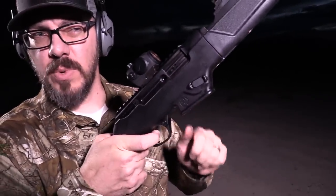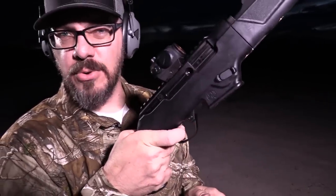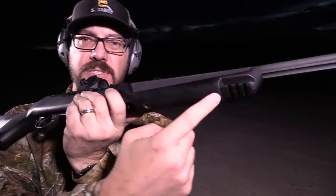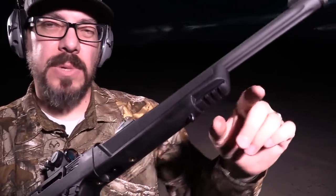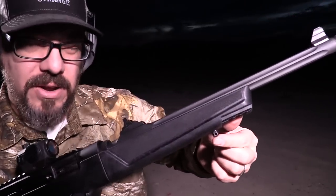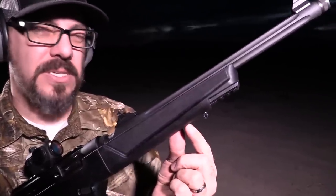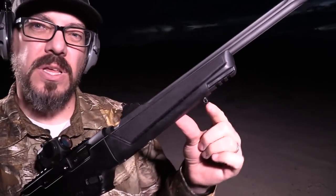One thing I'd like improved is the reset - it's a bit long and could be shorter. There are sling attachment points at the rear and front, plus a small section of Picatinny rail at the front - useful for a bipod. Most lights I've tried need to drop down quite a bit to clear the front sling point, so I'd like that sling point moved back half an inch to an inch to make the rail more useful.